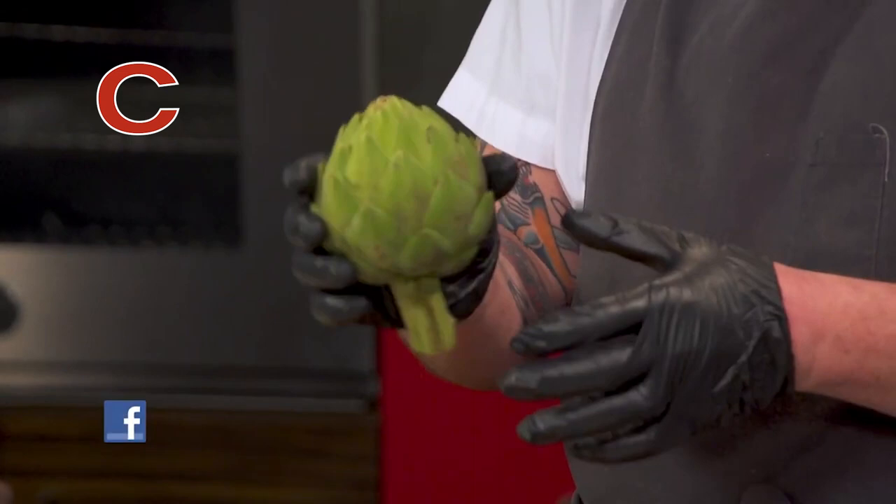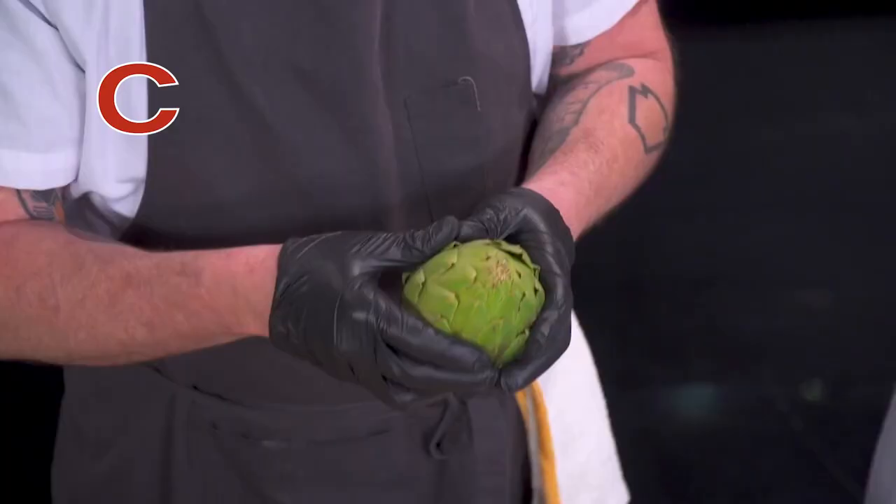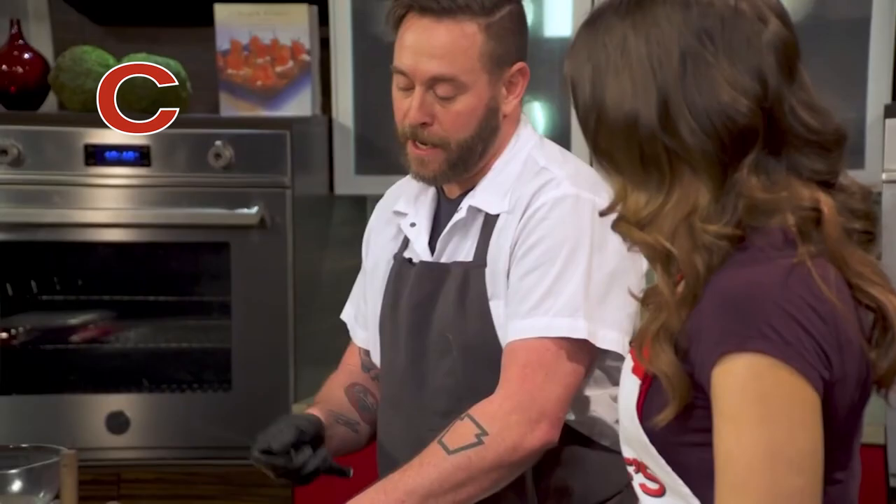So here's an artichoke. One of the things that's kind of cool about it — it is tough to find really good fresh artichokes. One of the ways that you can test for that is you can hear it squeaking; that means it's a nice artichoke. You've got to be careful, the leaves do have some points on them — sometimes they can get you.